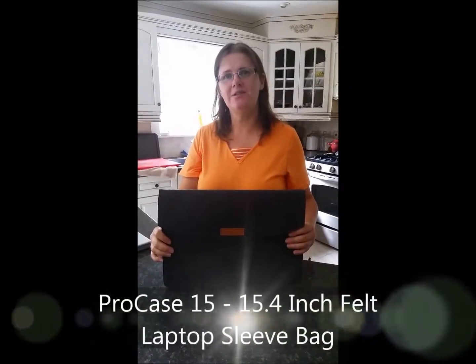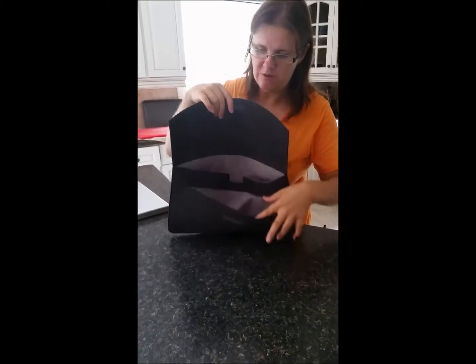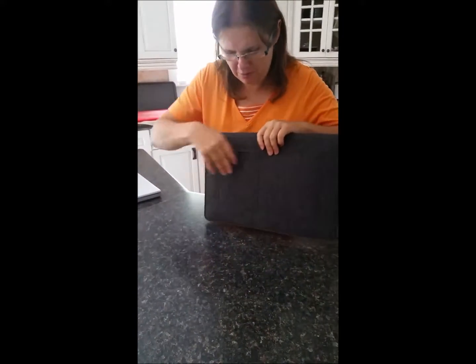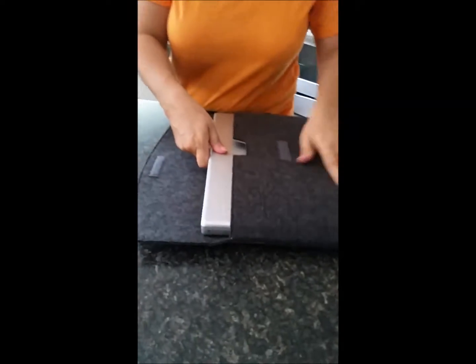Hi, Melanie here, and today I'm going to be showing you the Procase laptop sleeve bag. It has four separate compartments: the main one, a front, and two in the rear. It fits my 15.4-inch laptop like a glove.